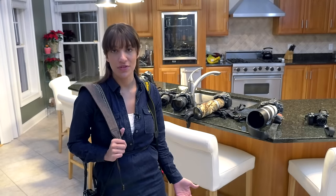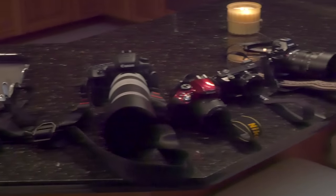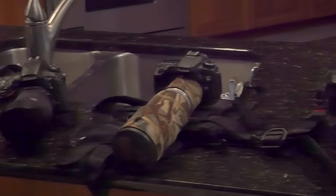Chelsea here, and today Tony and I are going to show you some really cool straps. We have Black Rapid, Peak Design, Cecilia, and Cotton Carrier.